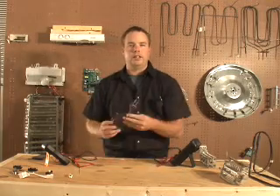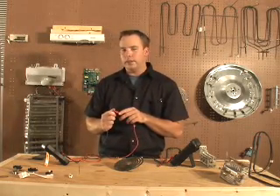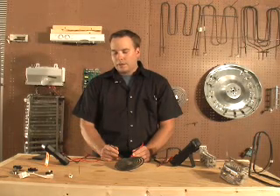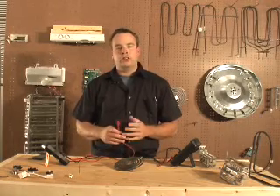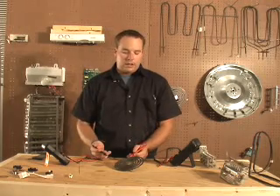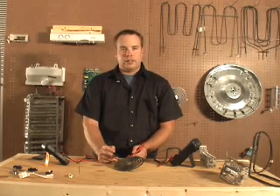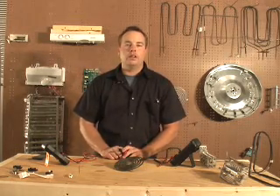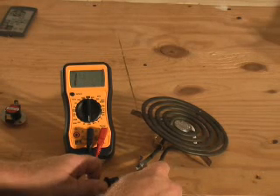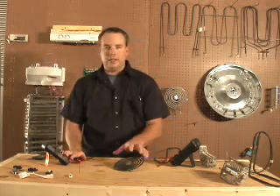Now we're going to test the heating element. This is a surface unit for a stove. We're going to make sure our meter works, and it does. Now we're going to test between the two terminals — my meter is reading 41 ohms. When you test a heater, you won't know the exact ohm reading it's supposed to be, so if it reads anything, it's probably okay. Now you have to test from one of the terminals to ground — this should be open. If there is any continuity between one of the terminals and ground, your heater is bad and should be replaced. This is true with all heaters.